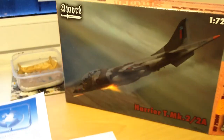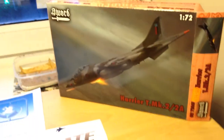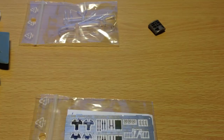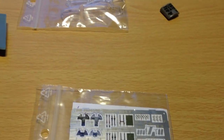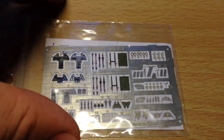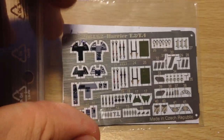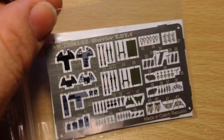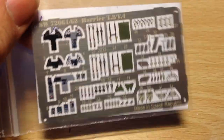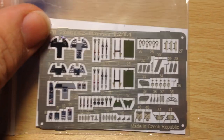Sword I believe are a Czech company and I have a funny feeling they have some kind of connection with Eduard, who are also Czech. The photo-etched parts included in this kit are exactly the same as what you'd get with an Eduard kit — the font and everything is the same. It doesn't say Eduard on it but it's also made in Czech Republic, so I imagine this is possibly made by Eduard.